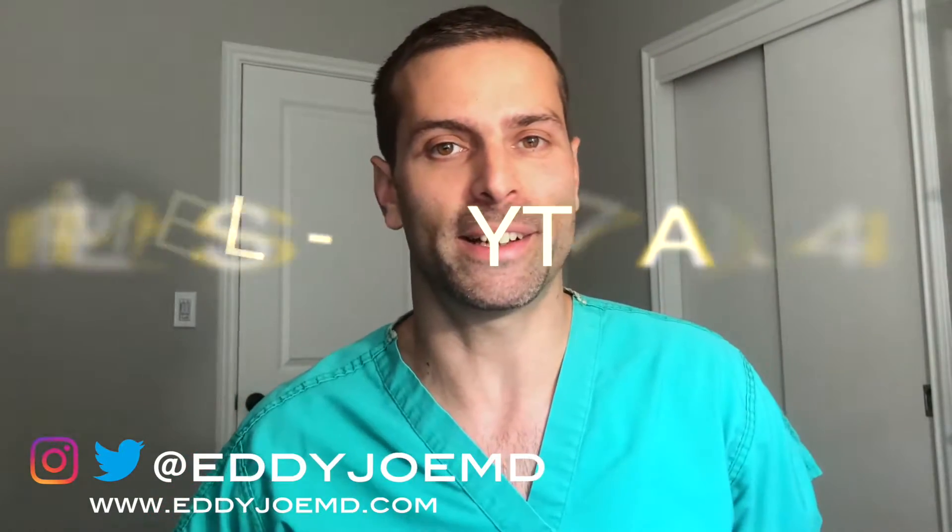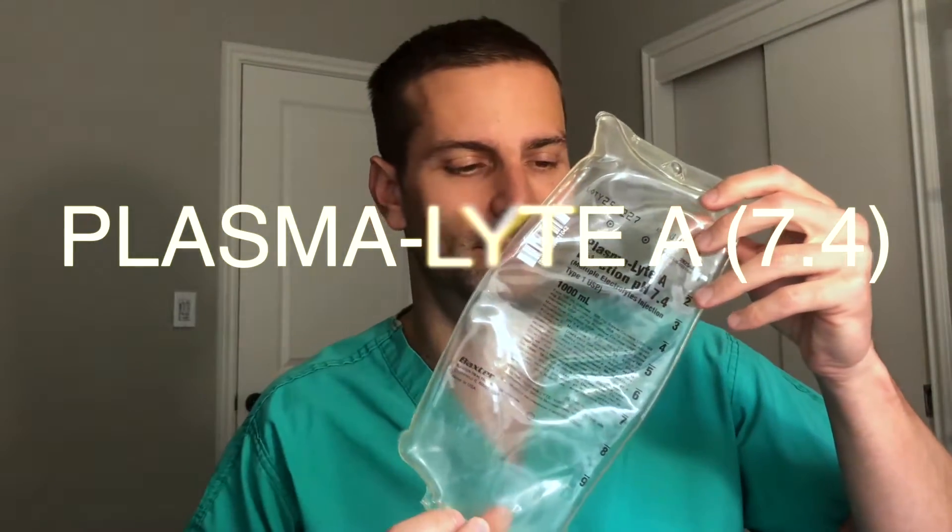Hey guys, my name is Eddie Joe. I'm a critical care medicine physician. Today is Friday, October 19th, 2018, and I'm going to be doing a talk today about Plasmalyte. I've made two videos already — one about saline solution, 0.9% sodium chloride, and one about LR that you can check out. This basically concludes my three big fluid bolus bag type talks.